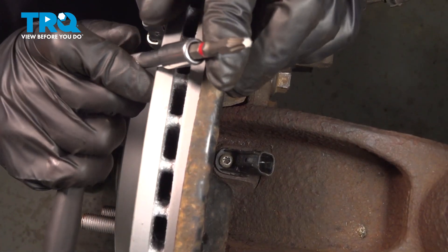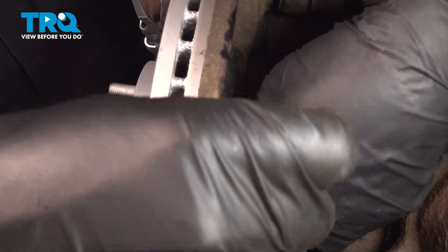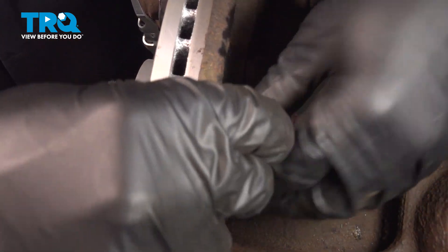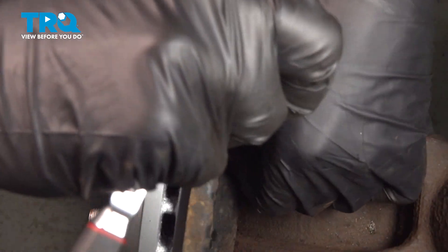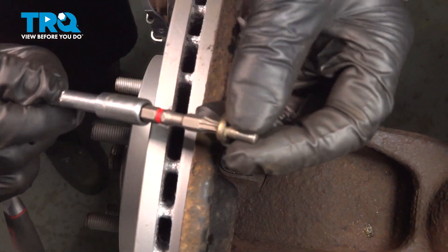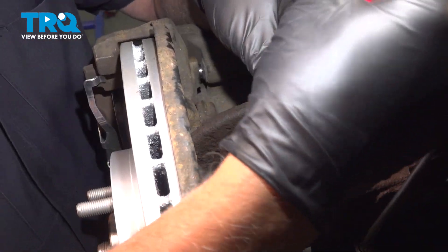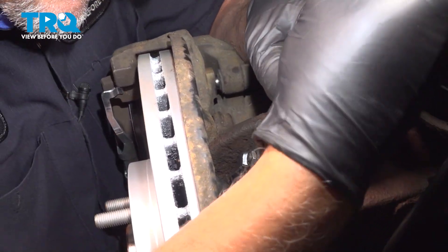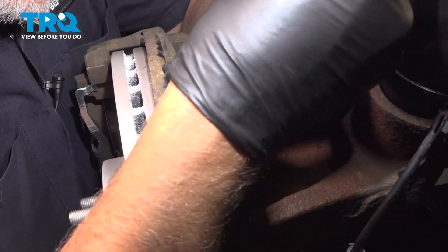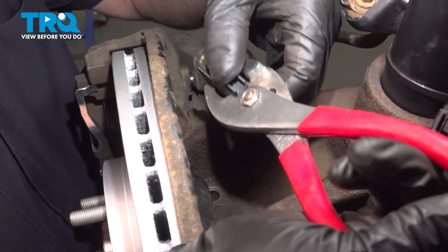Using a T25 socket, I'm gonna take that screw out. Then using some pliers, carefully grab the sensor. You may have to rock it back and forth a little bit and slide it out.